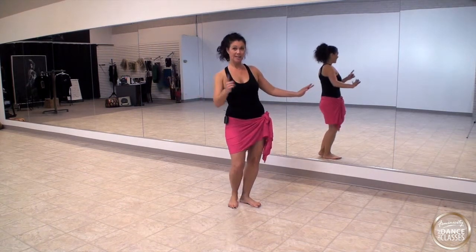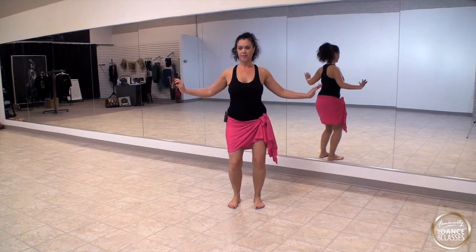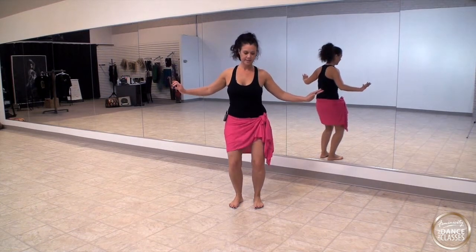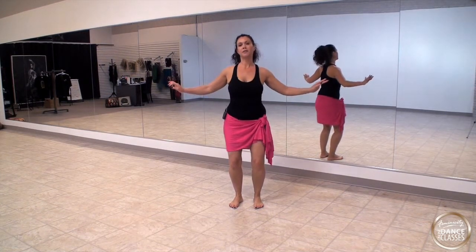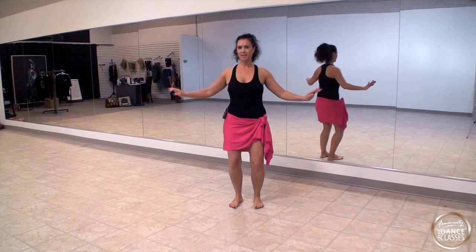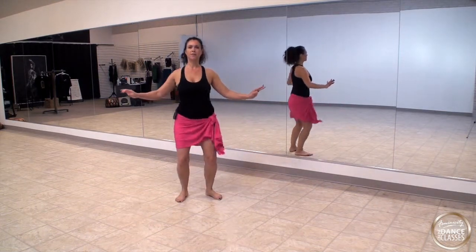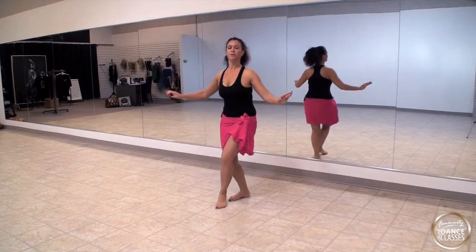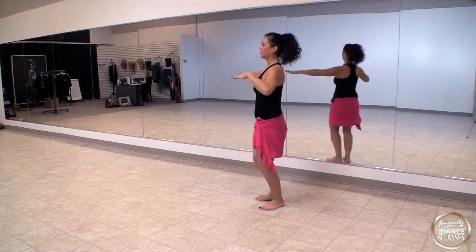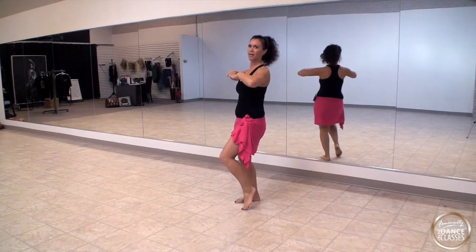This time we'll go counterclockwise, so now you're going left. Bend those knees — make sure knees are bent. A bit faster: one, two, three, four, five, six, seven. Then double it up, going left: one through eight, one through eight. Then reach up: one through eight, one through four.